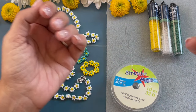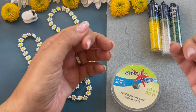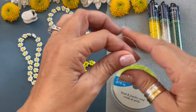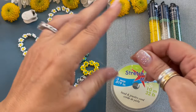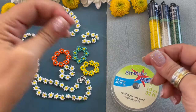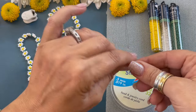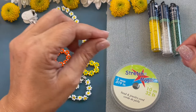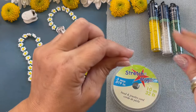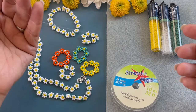You're going to start by cutting about a 20-inch length of 0.5 millimeter stretch cord. As with bracelets, we're going to pre-stretch the cord because this will keep the shape of your rings or bracelets. So just kind of go through and stretch it a little bit.